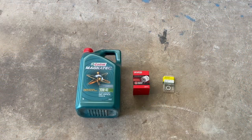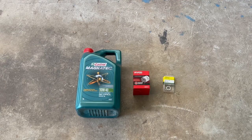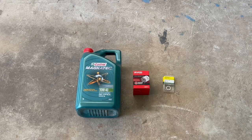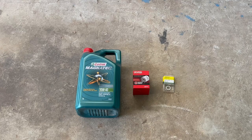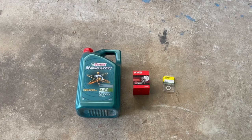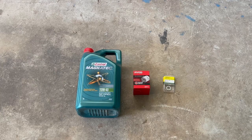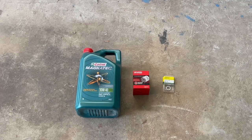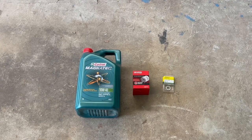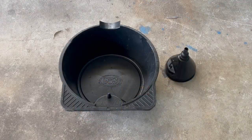So here are the things you need. Obviously you're going to need some oil. I've got a five litre but pretty sure this engine requires about 3.8 to 4 litres for the oil, plus the filter. We've also got the oil filter — the right code is the Z411 for this make of car — and some new crush washers for the oil drain plug.